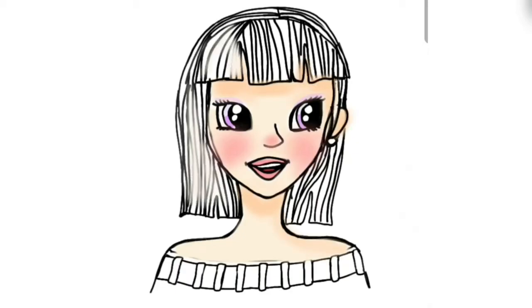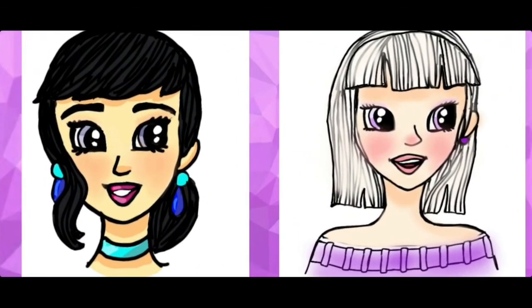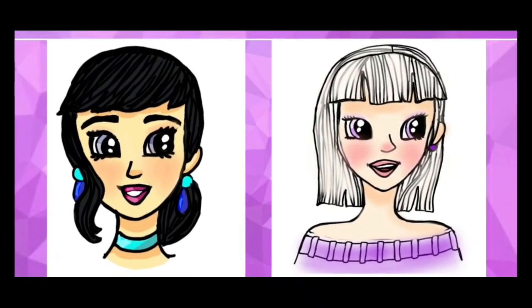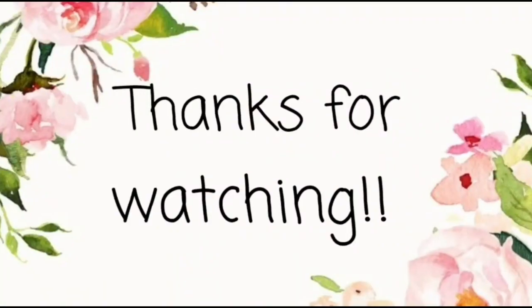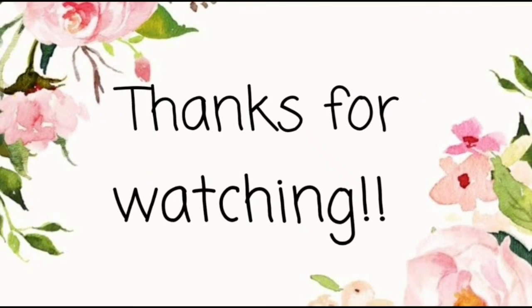I am coloring this drawing differently from the last one, as I'm trying out each and every option available. I found that this technique is easier than the previous coloring technique in digital art. Here are my drawings — you just saw them. Thank you so much for watching!